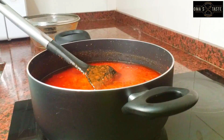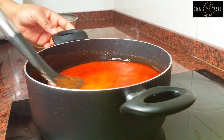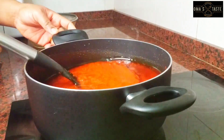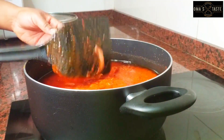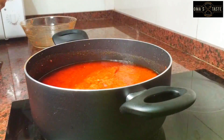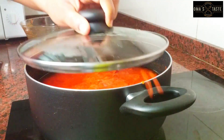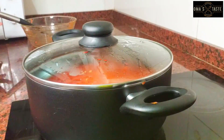Pardon me, the camera was off when I poured the tomato, but as you can see, the tomato is already in the pot of oil. What I'm going to do now is cover the tomato and lower your gas — allow it to cook on low heat, because if you leave it on high flame, the whole kitchen will be so messed up.